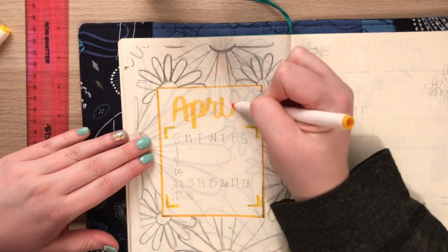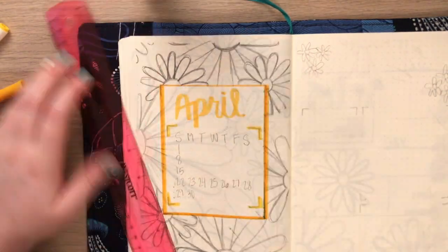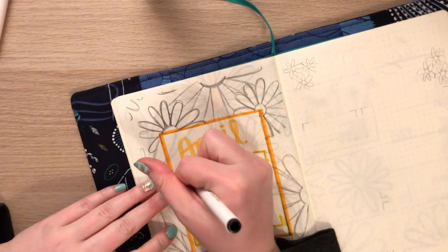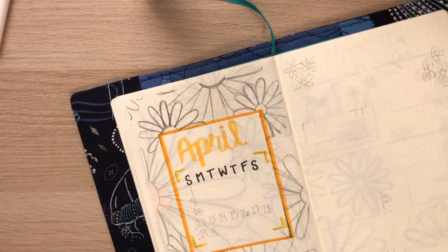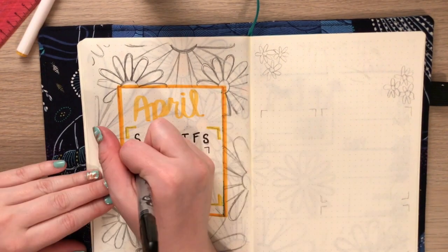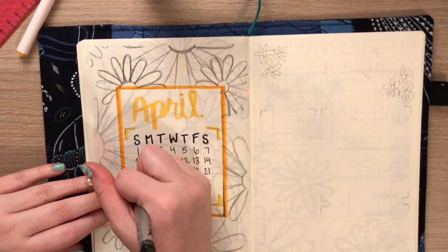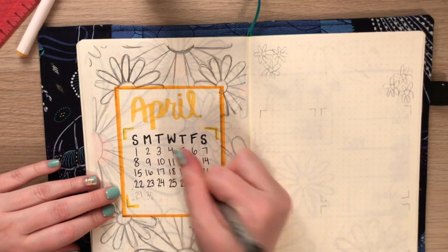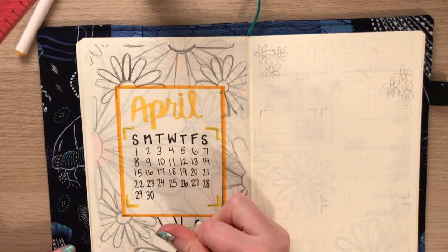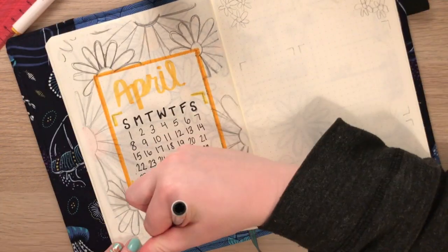Like last month, I did not do boxes where you could write in them — I simply made a calendar so I could visually see the days of the week throughout the month. I use a different planner for my school stuff where I actually write in the boxes, so I don't need to do that here. I just do a simple calendar, and I'm continuing the daisy theme by surrounding the whole box with daisies.